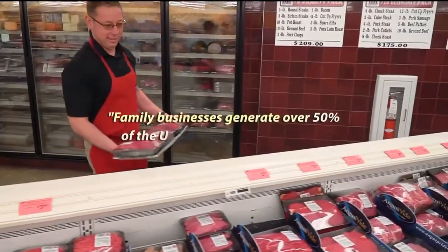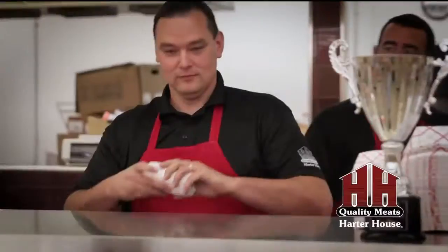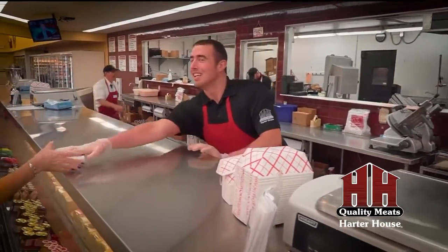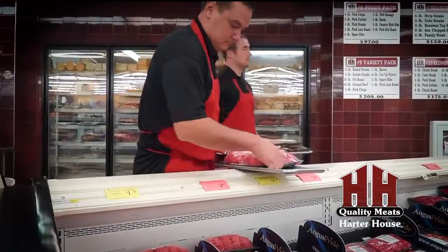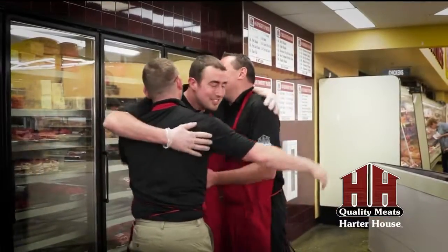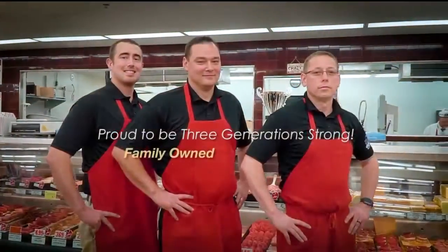Family businesses generate over 50% of the U.S. gross national product. Less than 20% of family businesses survive the transition to the third generation. Harder House is proud to be in its third generation — family owned, family operated — offering the best shopping experience, helpfulness, and highest quality meats. Three generations, family owned, family operated. Harder House, famous for our meats.